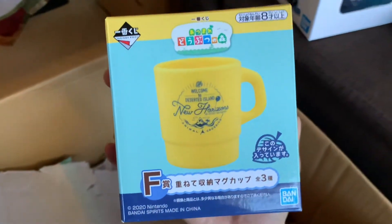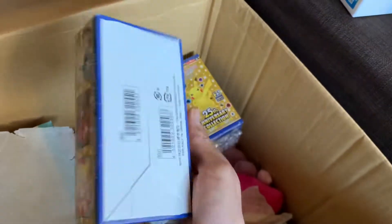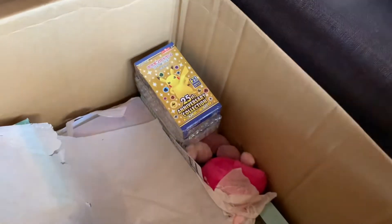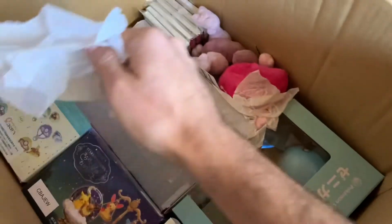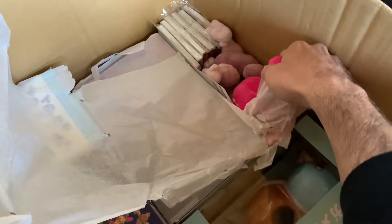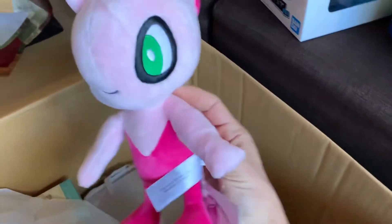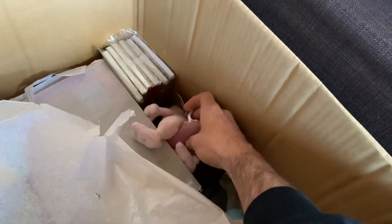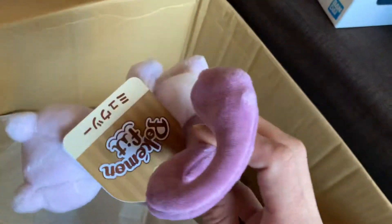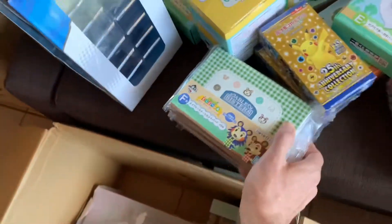What's this? An Animal Crossing mug - oh nice, it's sealed. Wow, sealed boxes from Japan are really hard to come by these days. I'll hold on to some of these. What's this coming out? It is Celebi - shiny Celebi! And what's this Pokemon? Can you tell? It's Mewtwo - a Pokemon Fit, nice.